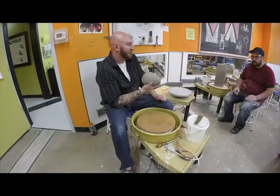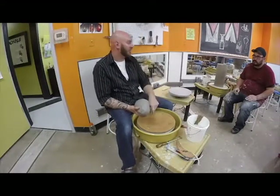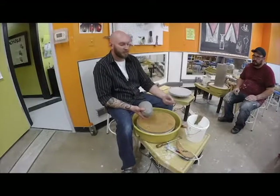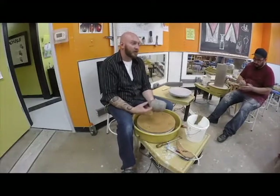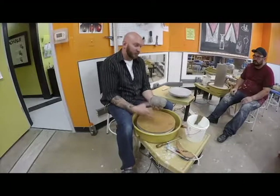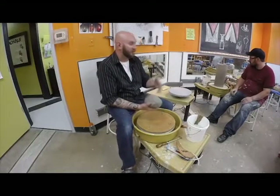I wedged the clay maybe 20 times — it's not a big deal for what I'm doing. Remember, if you put the work in over there, it'll benefit you at the wheel. If you take slurry and try to mix it back in to reconstitute your clay, you're going to have to put a lot of time in to get that slurry to mix so you don't have hard and soft spots. You'd need to wedge that clay maybe 200 times to get it to work.